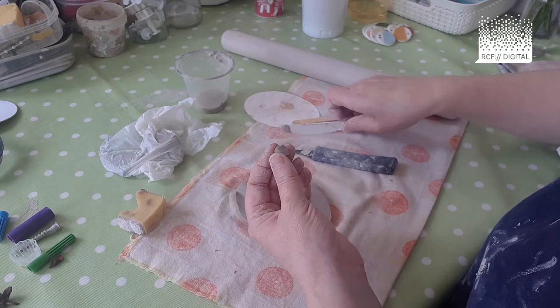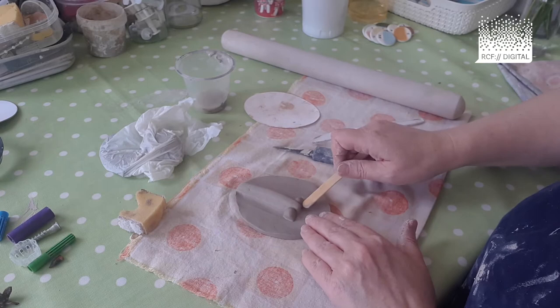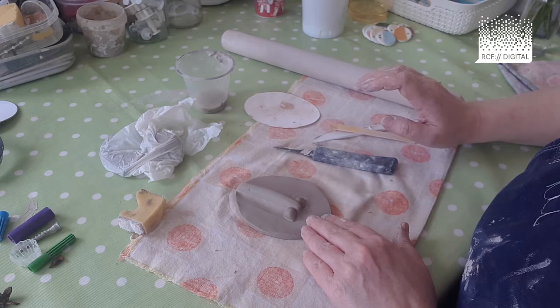So: scrape, slip and stick. Scrape, slip and stick. Get the lollipop stick and smooth that all the way around. And that's your nose.